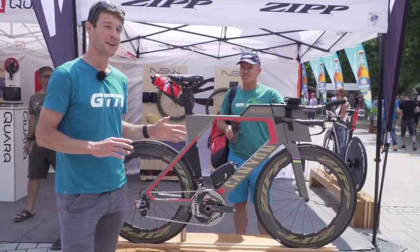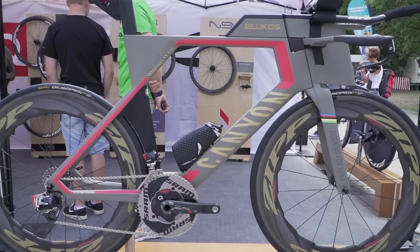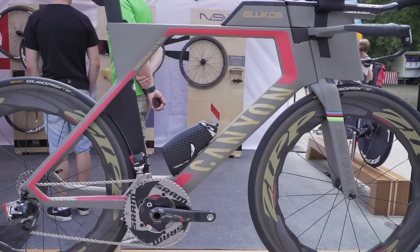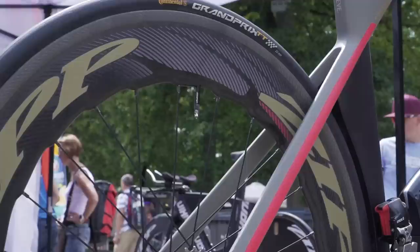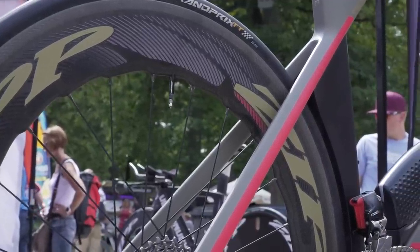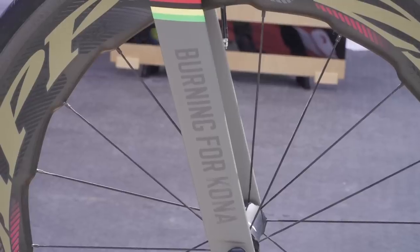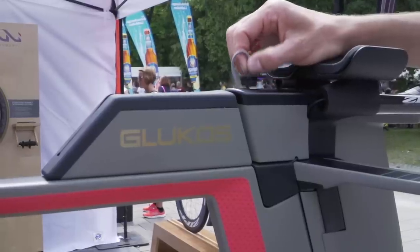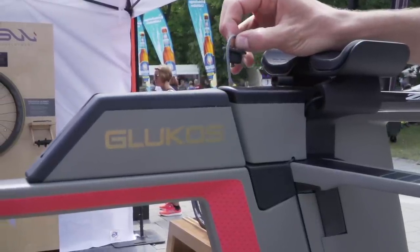How could I walk past this bike without stopping to take a look? This is Jan Frodeno's Canyon Speedmax TT bike that he rode at the Ironman World Championships in Kona last year. Just check it out. It's even got custom decals onto his Zipp 858 NSW wheels — actually directly printed on for aerodynamics. It's just something special. It's set up exactly how he rode it, with all his hydration in exactly the same place.